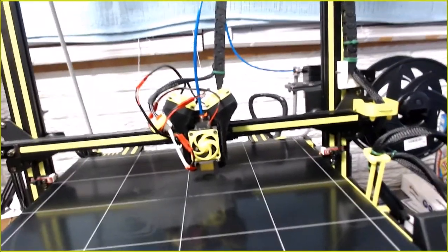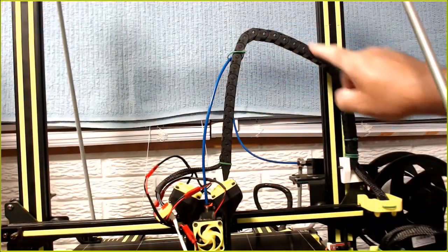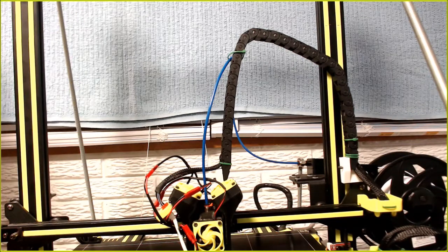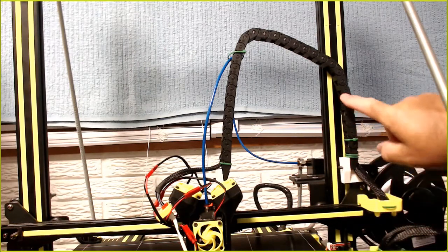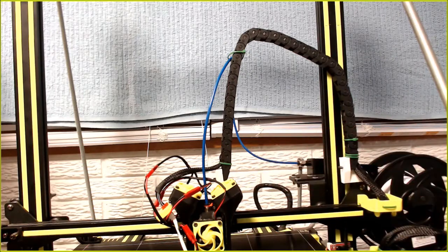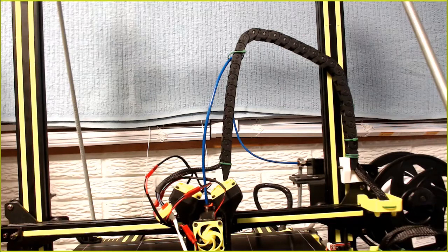I've made some changes to how the hot end mounts. You can see my cable chain goes up this way and then back down. You can see the different mounts here in white - I made these intentionally in white so you could see them; the ones I'm going to be using will be black. One thing I want to point out is these screws - they're a bit long, and I'll show you why that matters. I have it mounted on this side; I could have flipped it to the other side, which may have alleviated the issues.